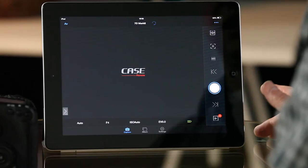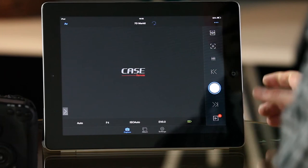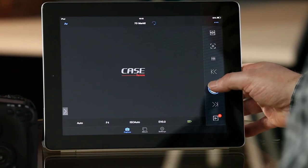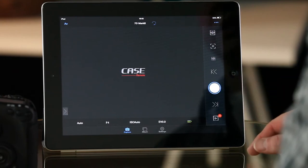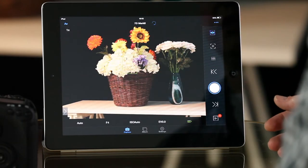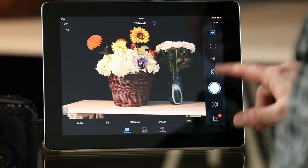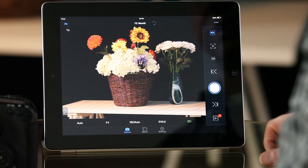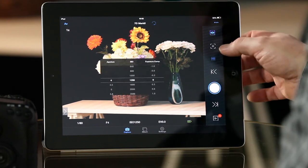Let's have a quick look at the app on the iPad. Here we have the Case remote app, and we've got the basics to take a picture — just press the shutter button — and we can access the settings. Alternatively, we've got a live view capability: put the camera into live view and you can see the usual abilities. We can ask the camera to refocus and access settings.